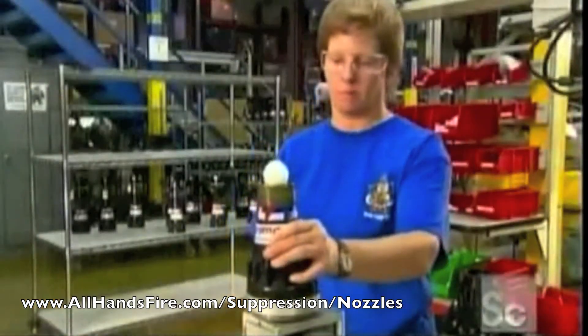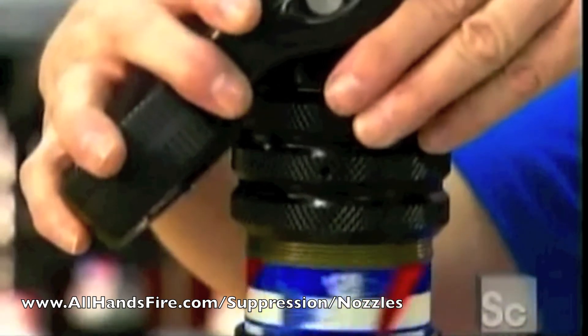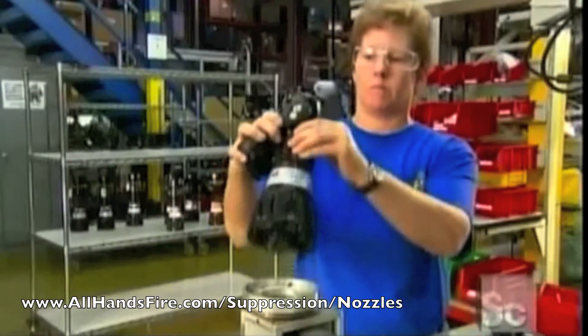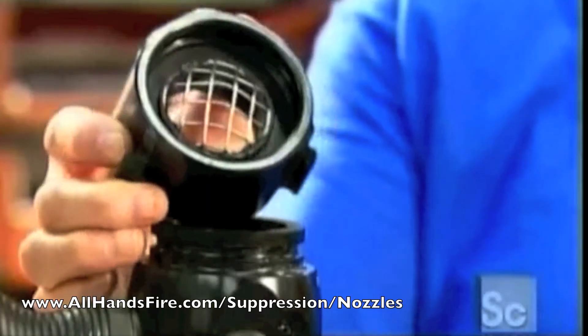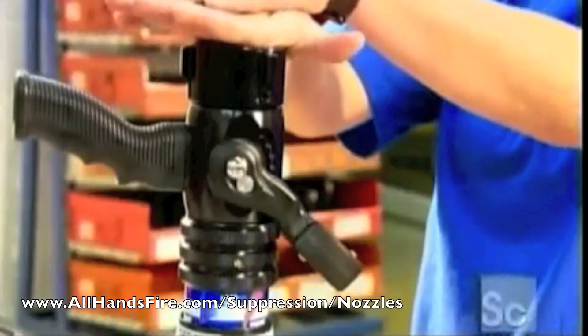On the other end of the barrel, they screw on the valve body. A rotating wheel simplifies this process. They now affix a pistol-style grip. Finally, the gasket grabber goes in — the steel screen keeps out nozzle-clogging debris coming from the hose.